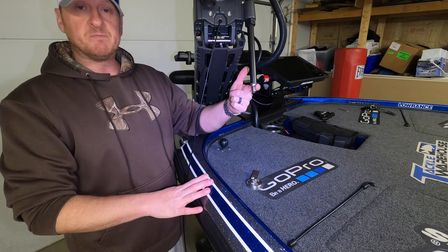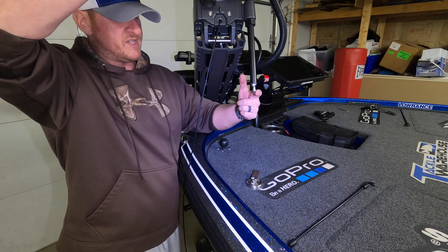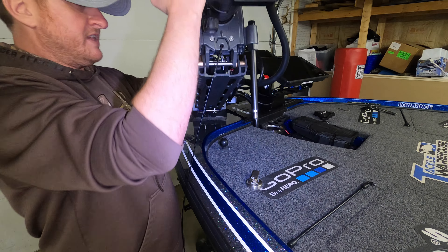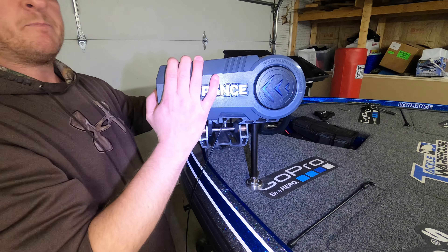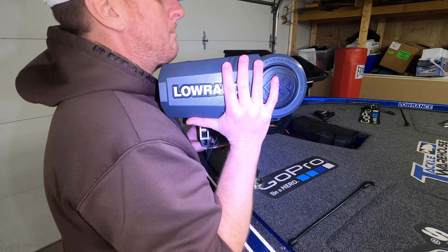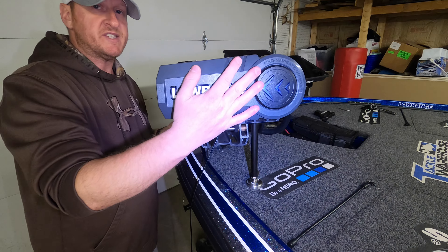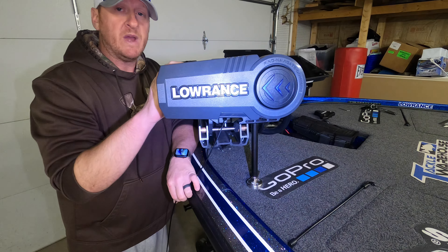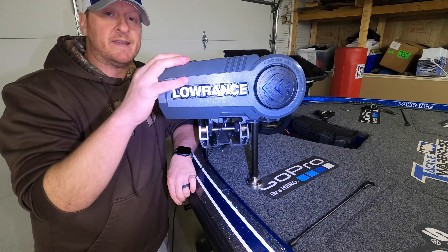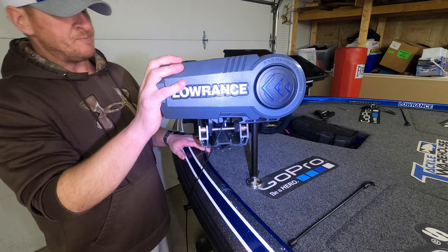The base plate is on the deck and the piece is mounted in the stabilizer bar. As I bring the motor down, you're going to see it lock into the base plate. Once those two pieces are locked in, this trolling motor cannot bounce - you can shake the entire boat and that motor is as secure as it gets. I don't care how big the waves are or how big a bump you hit on the highway, this Ghost is not going to bounce one tiny bit.